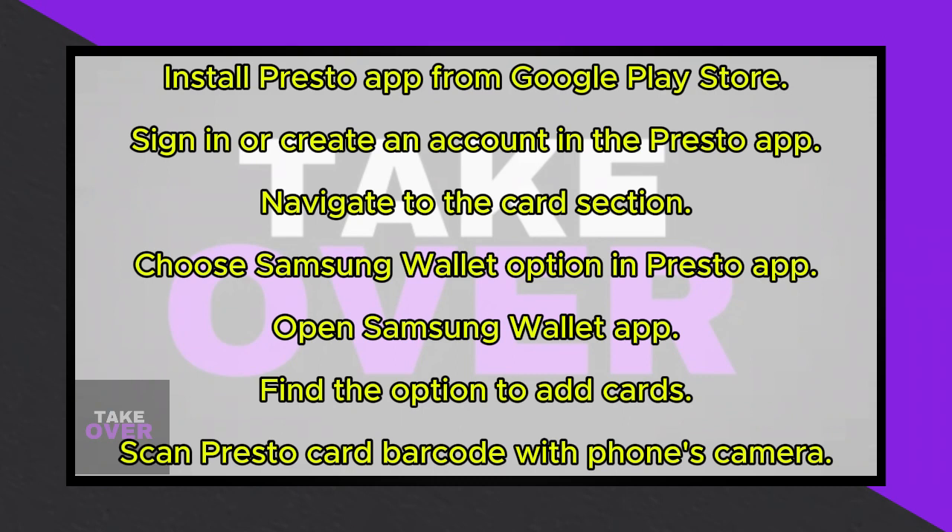You can access it anytime through the Samsung Wallet app. That's it — enjoy the convenience of having your Presto card on Samsung Pay.